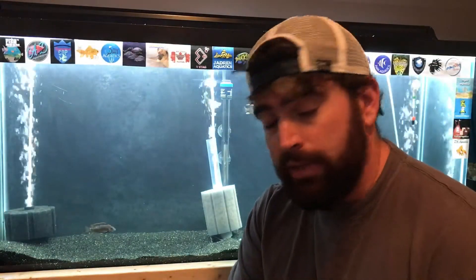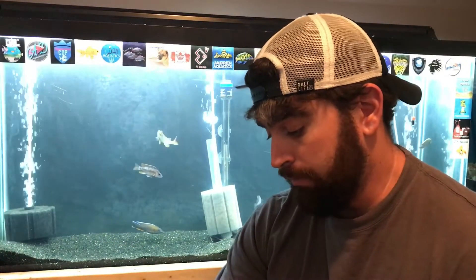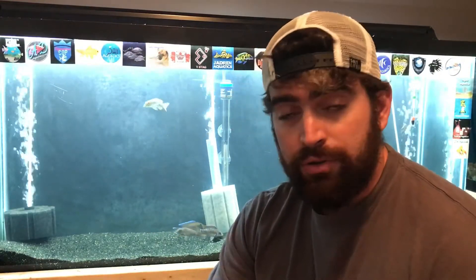I haven't had any issues with it — no issues with water quality. This tank gets regular water maintenance, and other than that it's been great. I found it on Amazon for $27 this morning, cheaper than what I paid, so I'll put a link down below if you want to try it out.